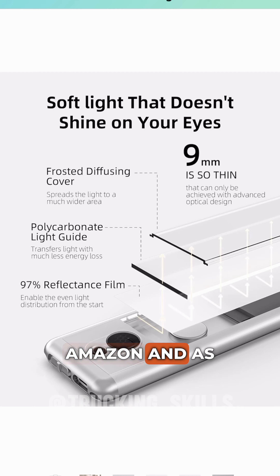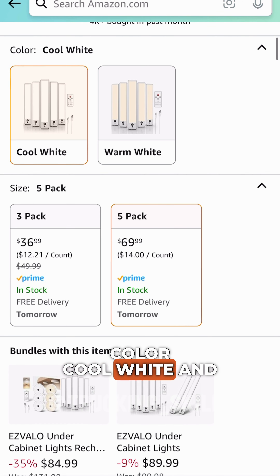I bought this LED light on Amazon, and as you can see, there are two types of light color: cool white and warm white.